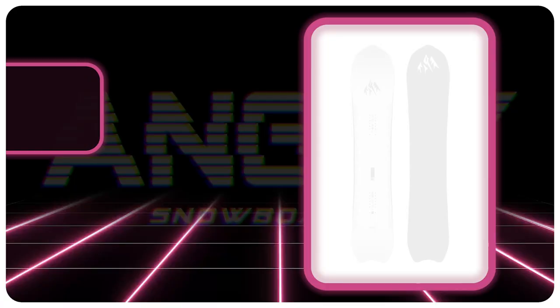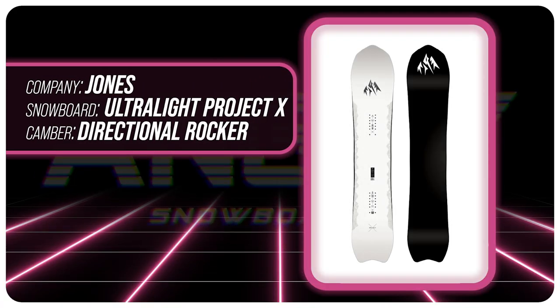Hello snowboarders of the internet. I'm your host Averin Lefebvre, and in this video we're going to be reviewing the Jones Ultralight Project X.